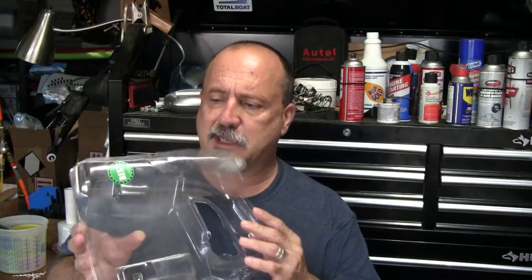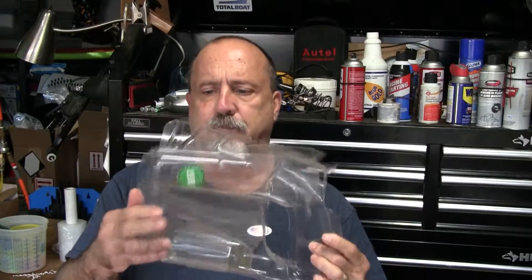I don't do unboxing videos — I've gotten kind of trashed before about people not caring how it looks when it comes out of the box — but I will say a couple of things about the packaging. It comes in this impossible-to-open plastic packaging. I don't like this stuff; you've got to cut through it, and quite honestly I've actually cut myself doing it.